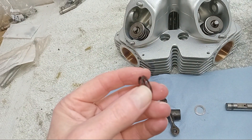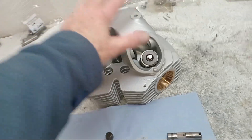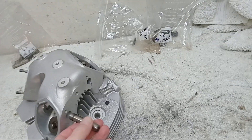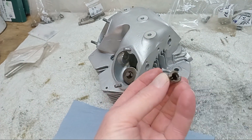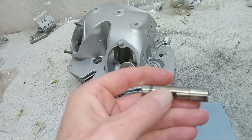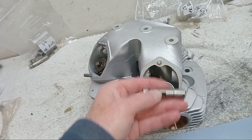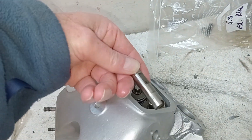...and the Thackeray washer - a Thackeray washer is like a spring washer. I'm going to heat the head up to expand it and put the spindle in the freezer to shrink it. The flat on the rocker spindle faces outwards - towards the rocker covers. On the exhaust it'll face this way, on the inlet they'll face that way.